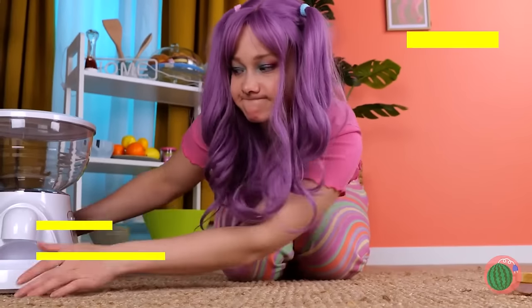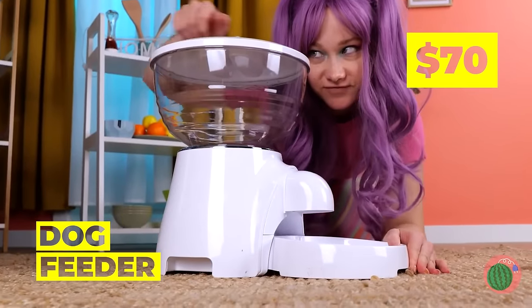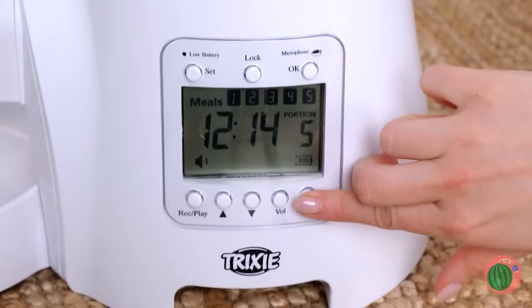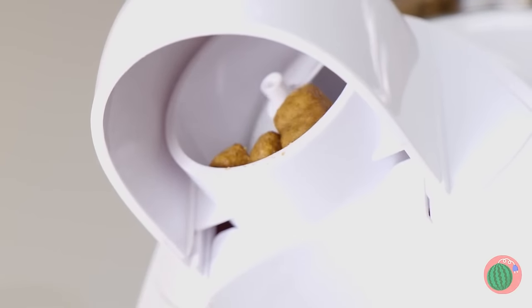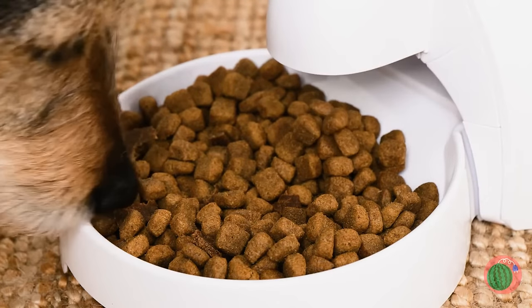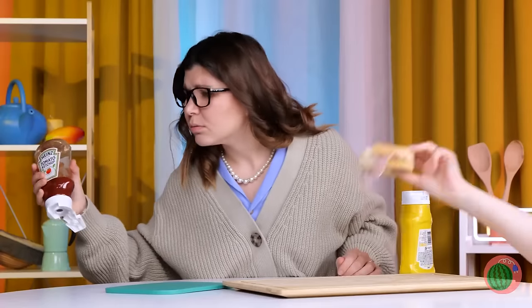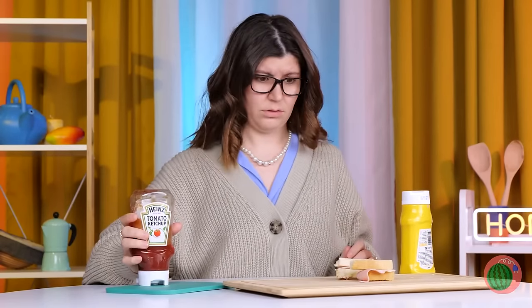Here's something for you — a kibble dispenser. It's dinner time with the press of a button. Bon appetit. And don't forget, moms have to eat too.